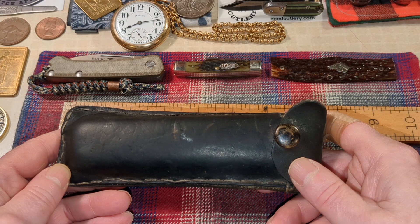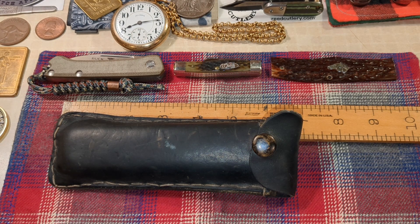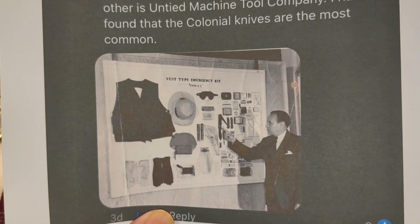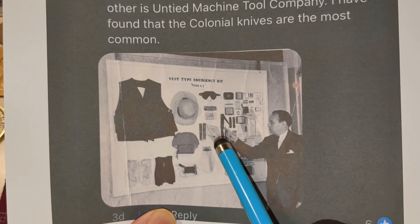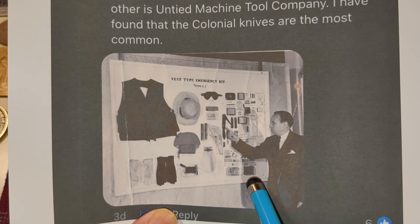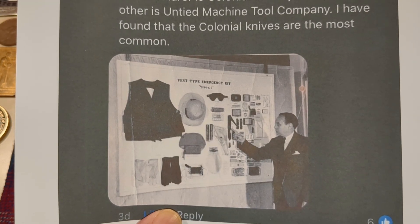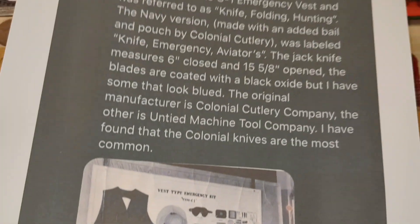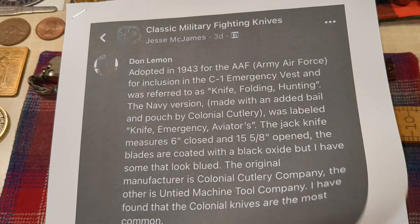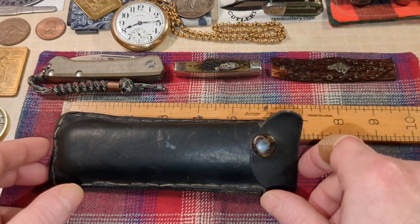It went into a vest, and I'll show you the pictures here at the end of the video. You can see them pointing to the C1 knife, the C1 vest, vest-type emergency kit, goggles, gloves, a pretty cool hat — all kinds of stuff that fit in that vest. All this information came to me from Jesse McJanes because I was flying blind on this, and he did the homework. So let's take a look at it.